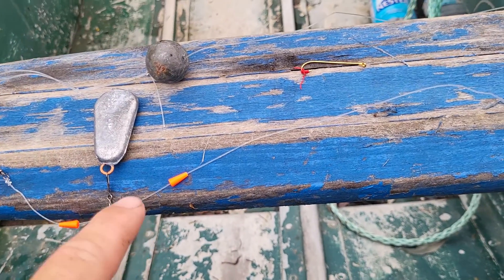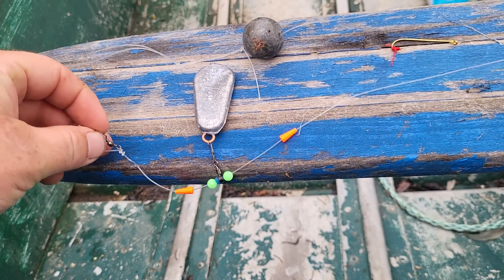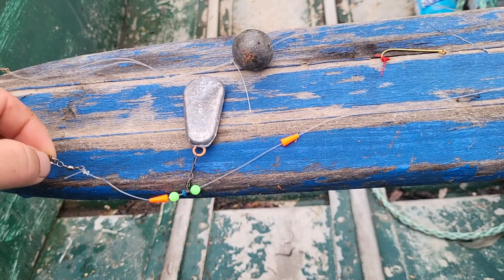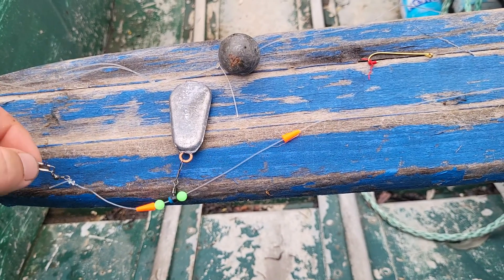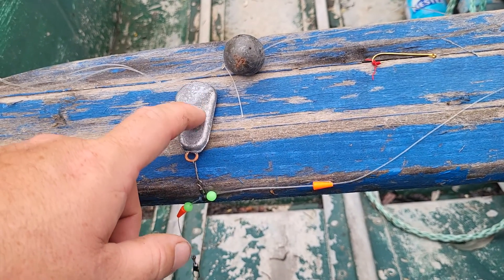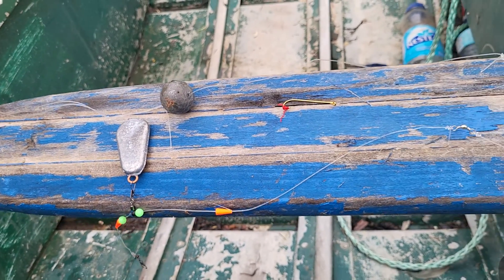The big advantage of this rig is that when a flounder comes along — and they almost always take the bottom hook — when they're messing with the bait they're not coming up against that weight, so they're less likely to spit it out. And I can feel the bite from the boat. If it was tied right to the weight, they could mess around quite a bit before I feel anything because I'd have to overcome the weight first.